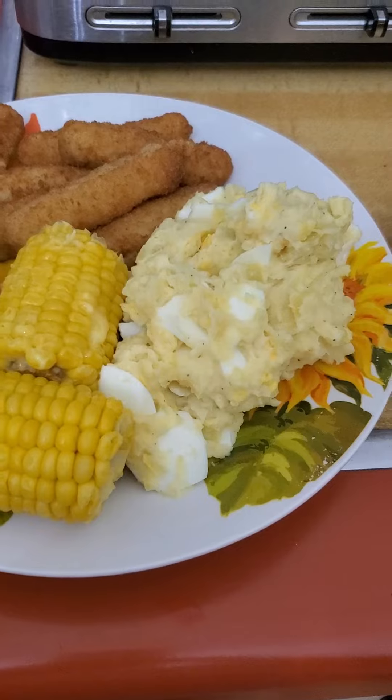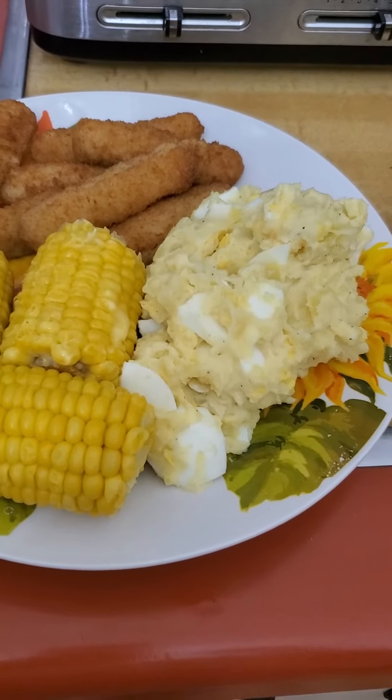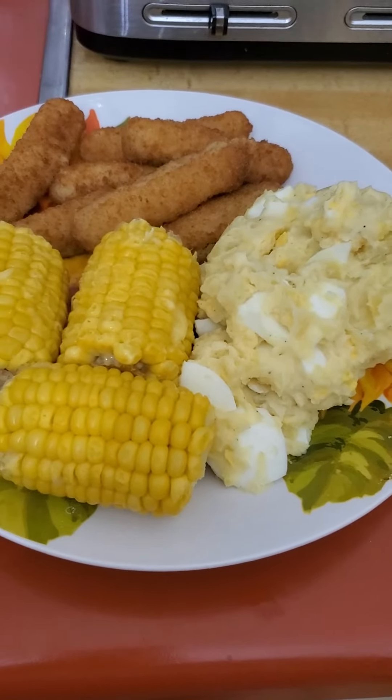There are two ways of making the mashed potato. When I make it for holidays, I put green pepper, red pepper, and onion cut real small, so I do it different ways.